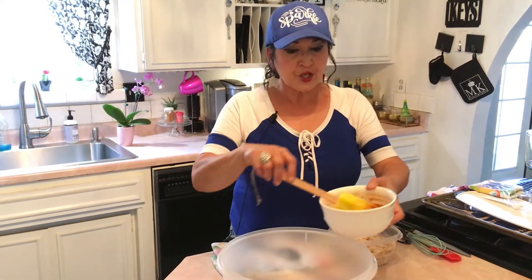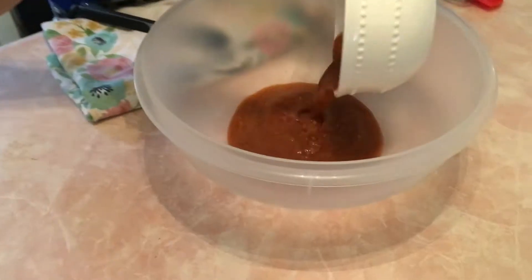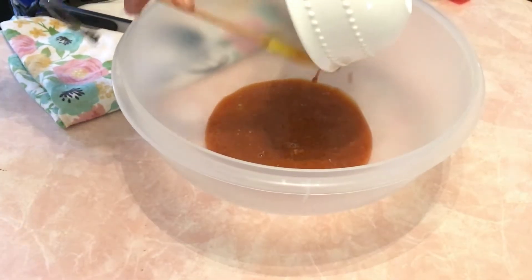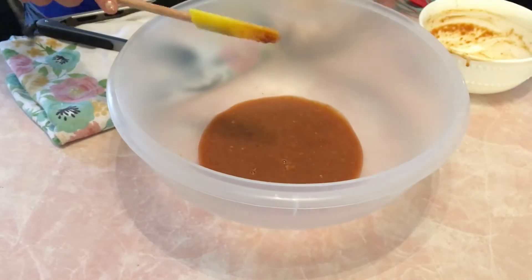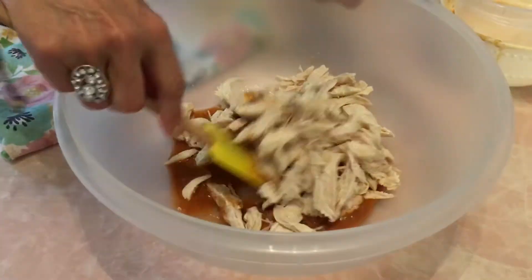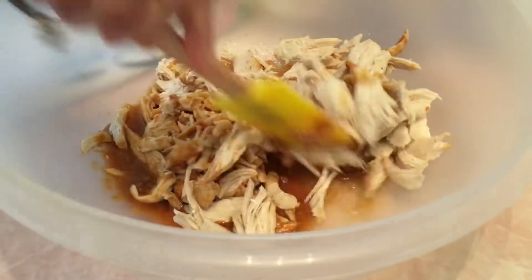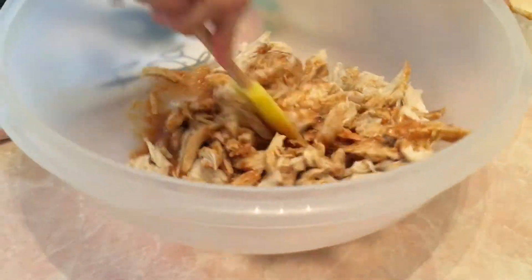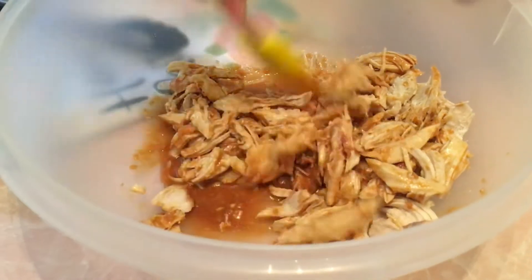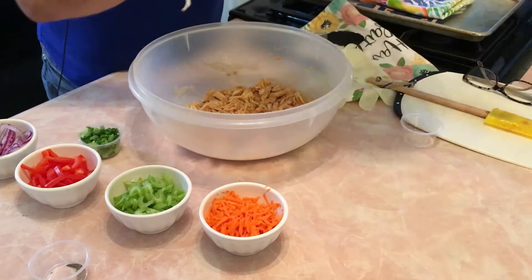With the dressing done, get a big bowl and add the chicken. This is two cups of shredded chicken. Toss it until it's all covered with the dressing, then we'll put the salad together.